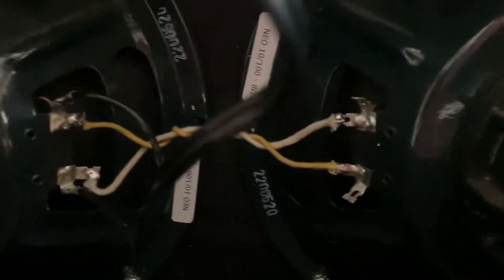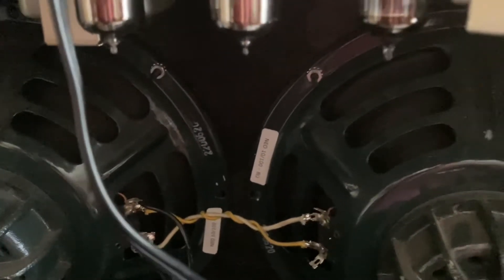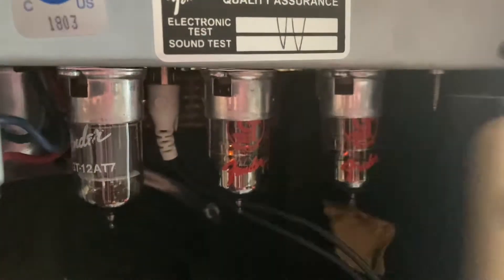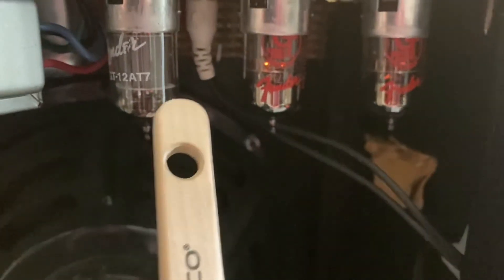Do you hear that coming out of the speaker? That's the reverb tank. I have a feeling that is an issue. Now we got that 12AX7 coming out of the speaker — it sounds like a bad tube. And the final 12AX7. So these two tubes are going to need to get replaced.